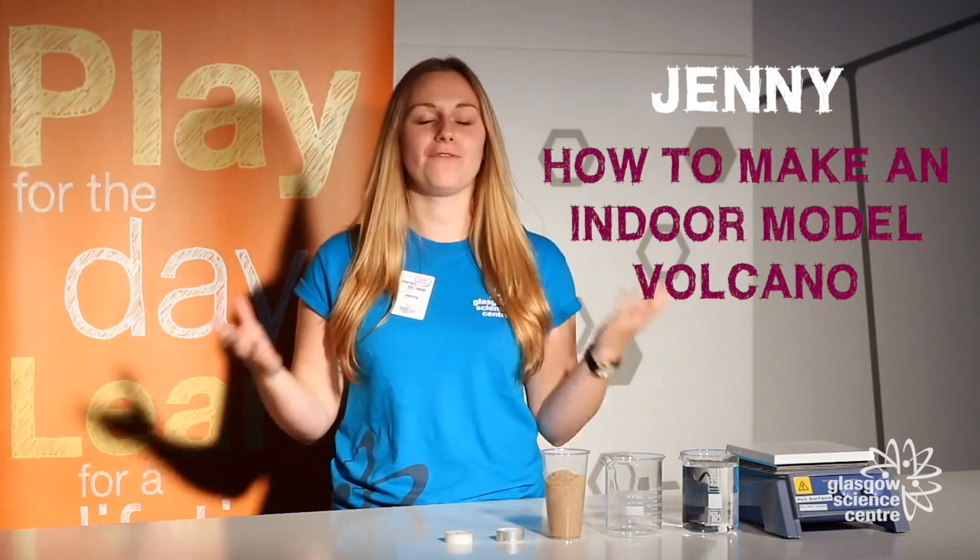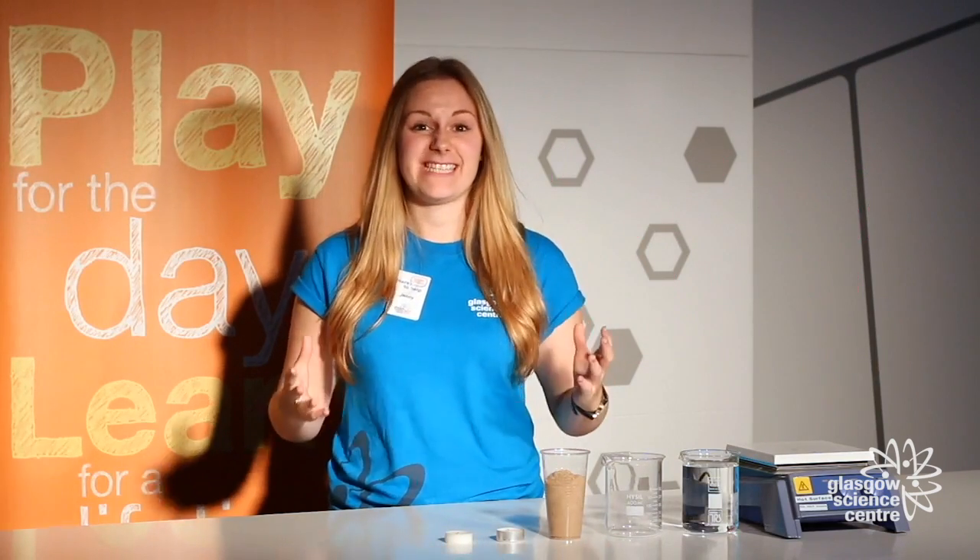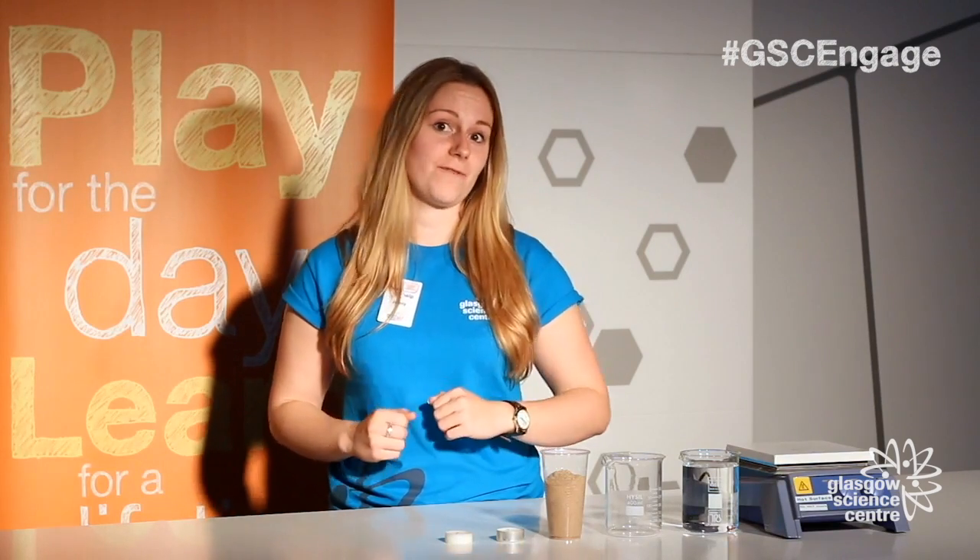Hello and welcome to Glasgow Science Center and to our live lab on floor three of our science mall. My name is Jenny and today we're going to be investigating volcanoes and we're even going to be making our very own indoor volcano.